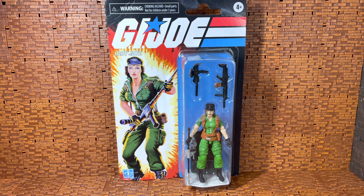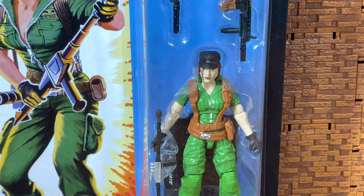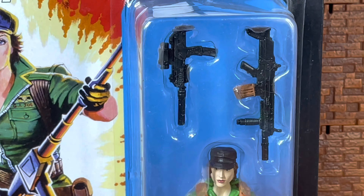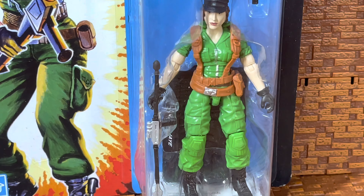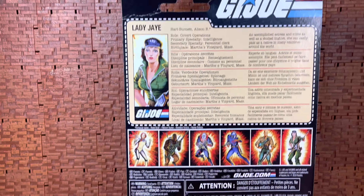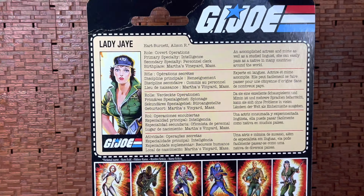Hey guys, welcome back to another episode of BMV Toys. Today we're going to look at the GI Joe Retro Lady Jaye figure. I was very interested in opening this figure but I kind of waited to do the review because I wanted to get a bunch of baddies out of the way. She's got some really nice weapons, looks like she's got some pretty good sculpt work and detail. I like the figure — looks good with that baggy clothing. That card art is great with the fire in the background.